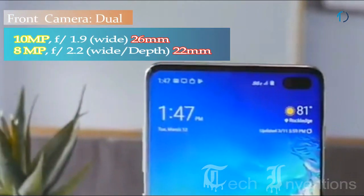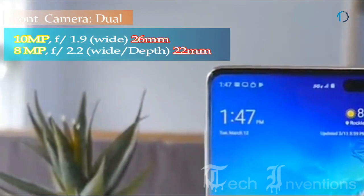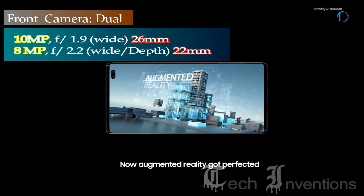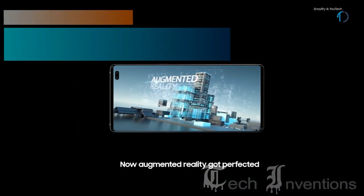On the front, the smartphone has a dual camera setup consisting of a 26mm wide 10MP main shooter with f/1.9 aperture and a second 22mm 8MP depth sensor with f/2.2 aperture.